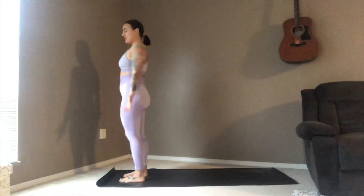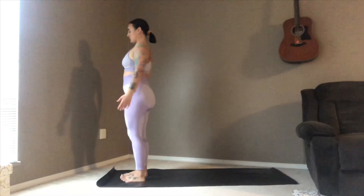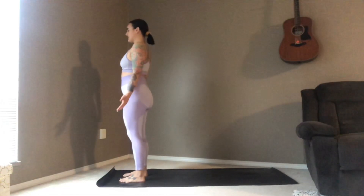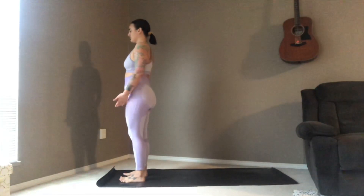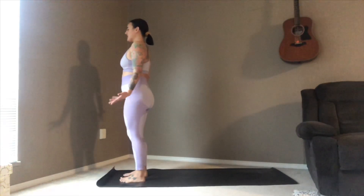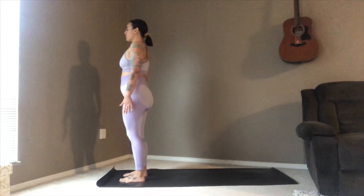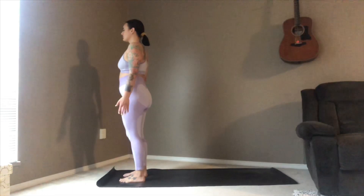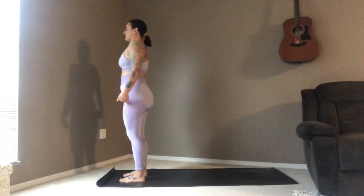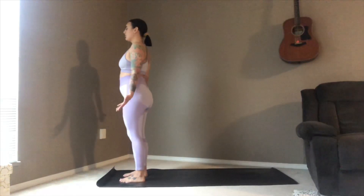Hands relax down either side, facing forward — close your eyes here just for a moment in mountain pose. Shoulders drop down, nice and relaxed. Just three breaths here, staying active, drawing energy up through the feet and sending energy out through your crown.